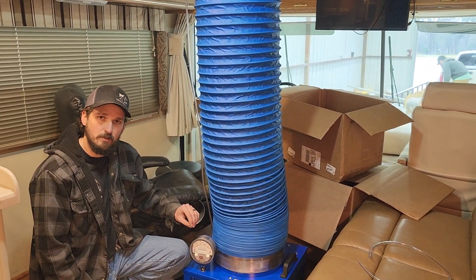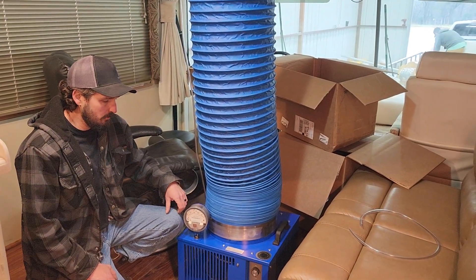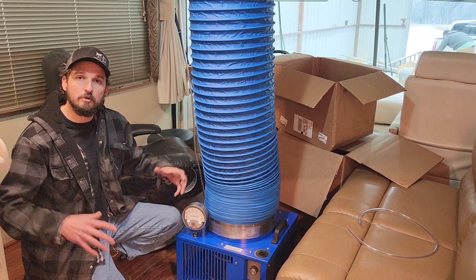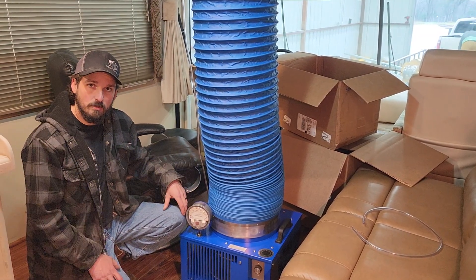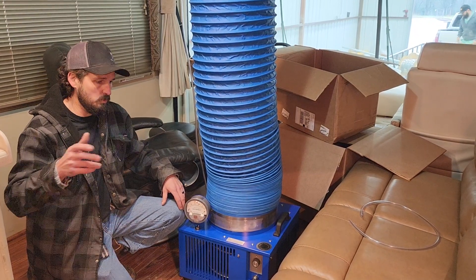It will find every leak in the RV. This unit basically puts a positive pressure inside of the cabin of the RV, and then we take soap water and go spraying all the seams, windows, vents on the roof, etc.